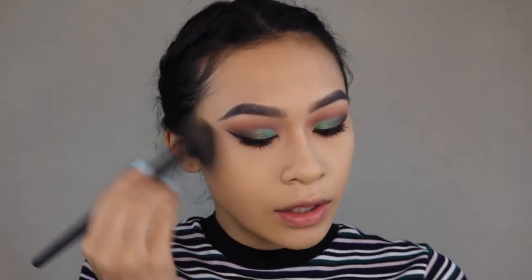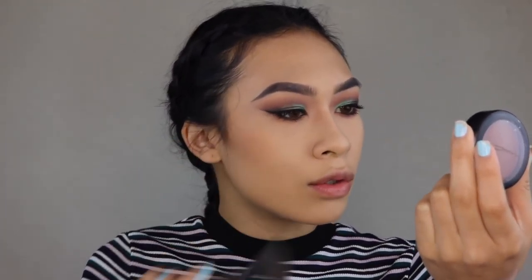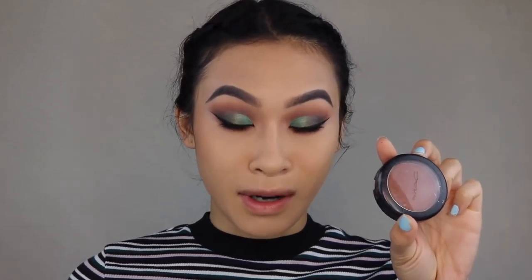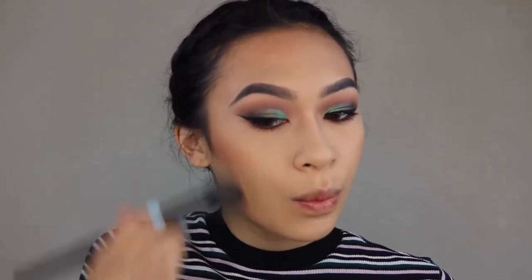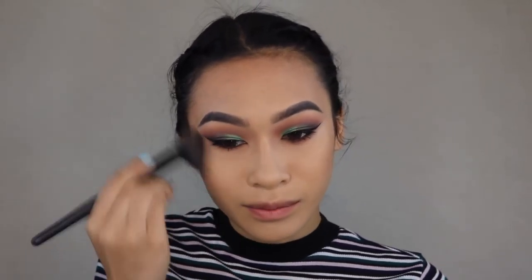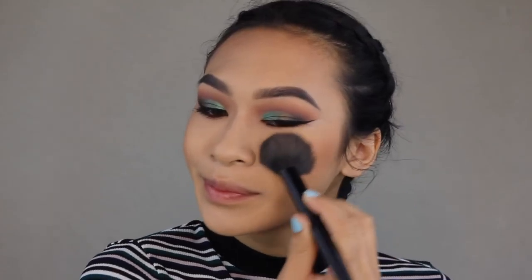Now for the face — I haven't used the Makeup Revolution Golden Sugar 2 Rose Gold palette in a hot minute. I don't know why, because it's a really nice, well-rounded palette. It used to be my baby, but I've just been testing different highlights and bronzers and this one kind of got lost in the sauce. I'm going to go in with the two bronzer shades and bronze the cheeks. I might also go in with a blush color by MAC to further bronze my face because this bronzer is way too dark.